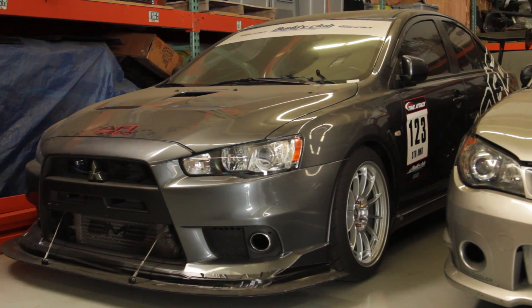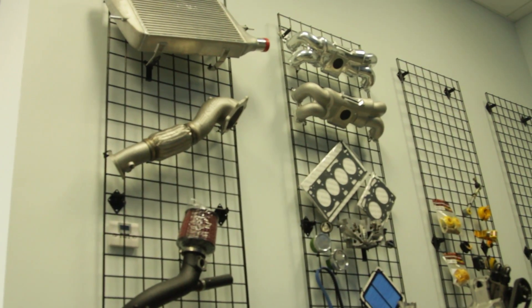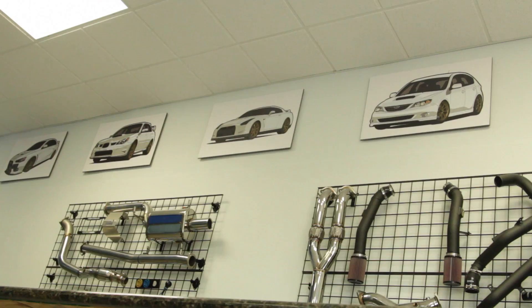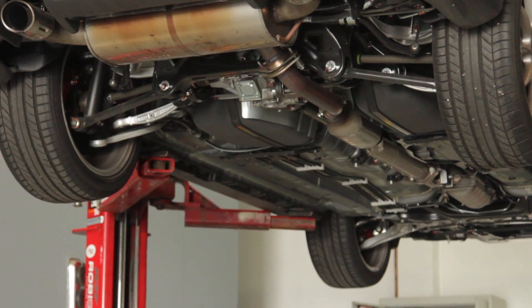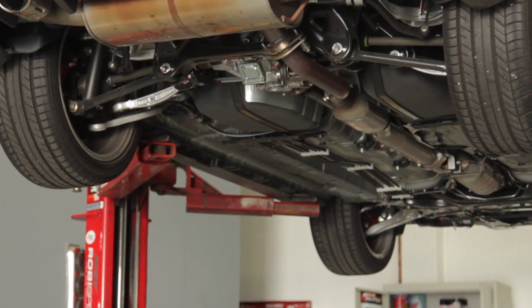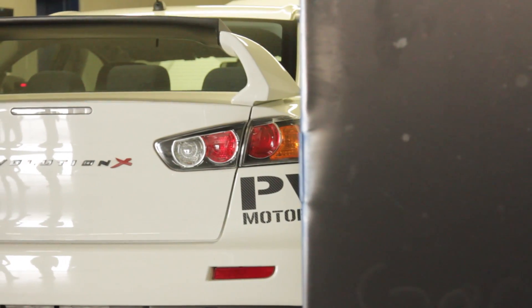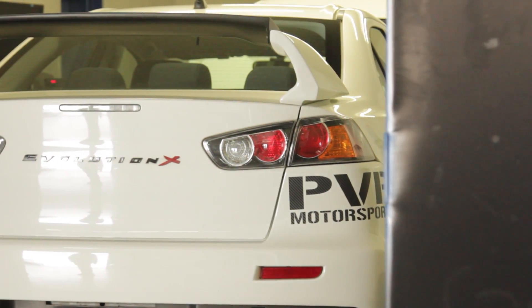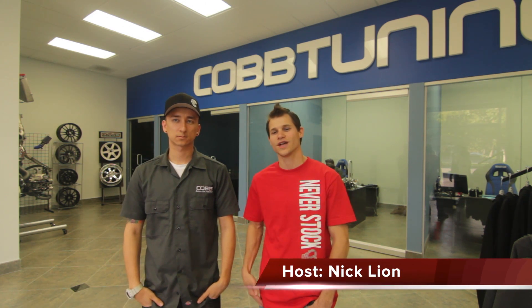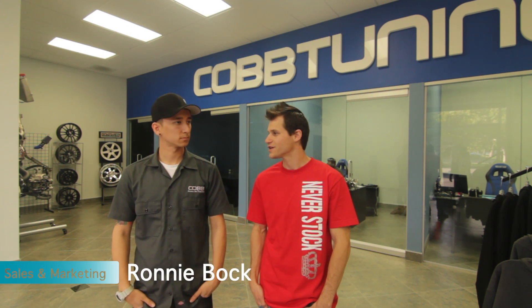Welcome to Neverstock TV. I'm Nick Lyon. We're at Cop Tuning SoCal, located in Orange County, the heart of the California tuning scene. I'm here with Ronnie, Sales and Marketing Specialist.